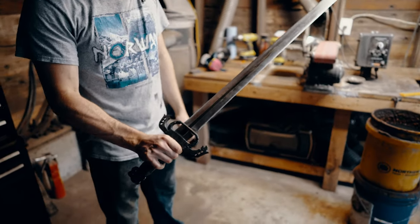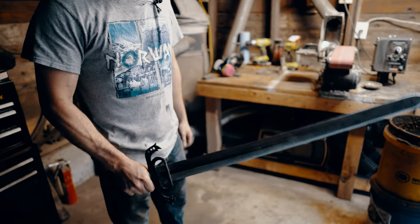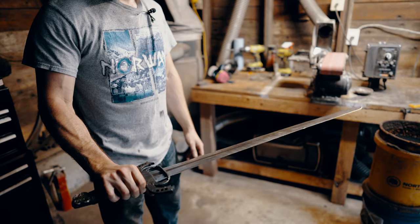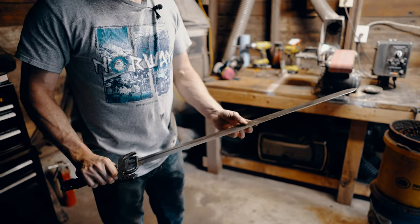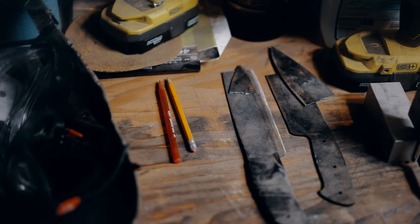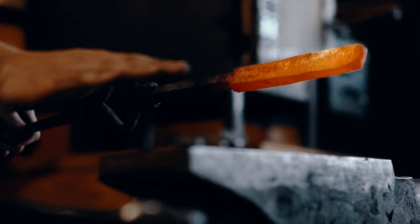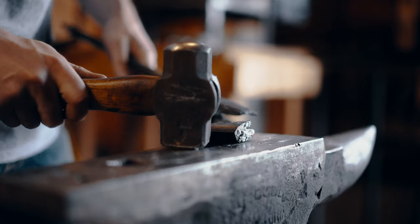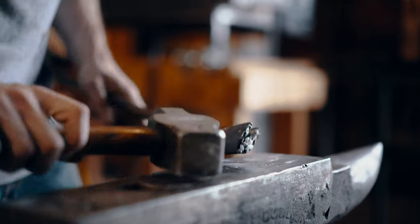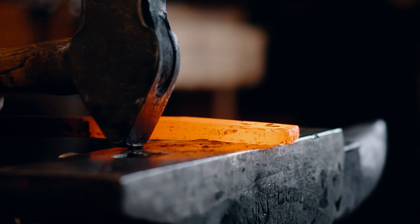Here's my sword — I forged this from a leaf spring from a car, and it actually functioned really well. It didn't bend or break or anything like that. It did get a tiny bit of edge damage. But with bladesmithing there are a lot of processes that can go wrong. Especially since I specialize in forge welding multiple layers of steel together, and a lot of times those layers can split apart in many different steps of the process. That can be the most difficult thing — making sure everything's perfect all the way through from start to finish.